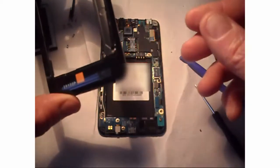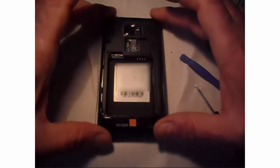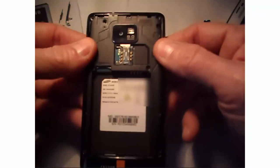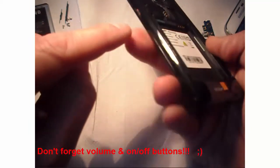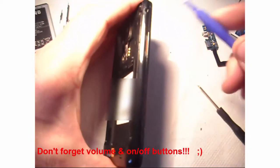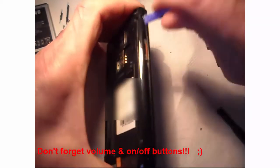Then we are going to clip back the frame. Pay attention not to forget the volume button and the on/off button — I actually had to redo the job because I forgot those buttons.